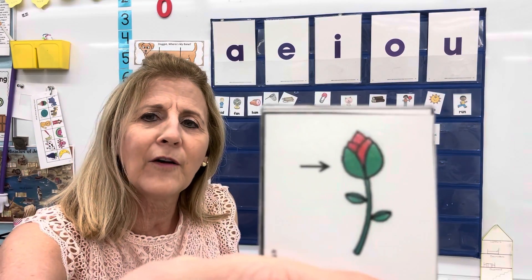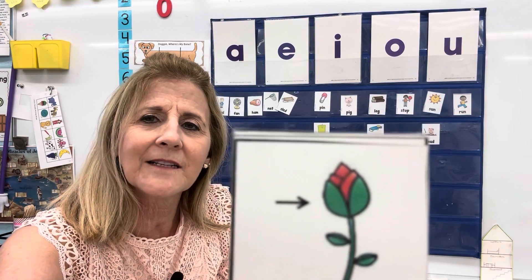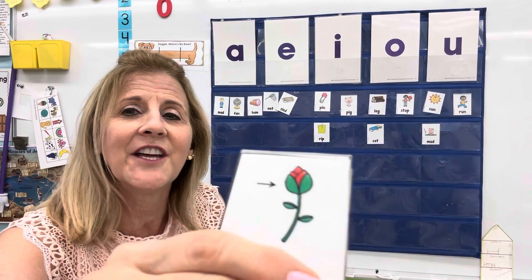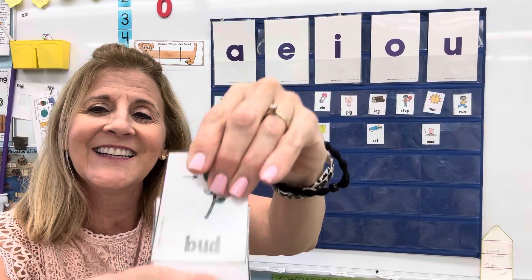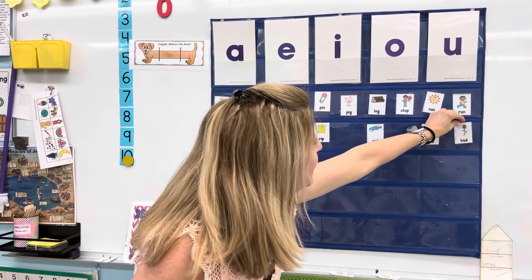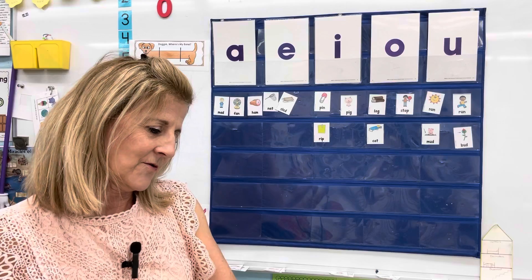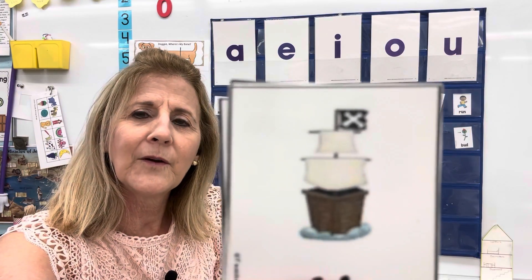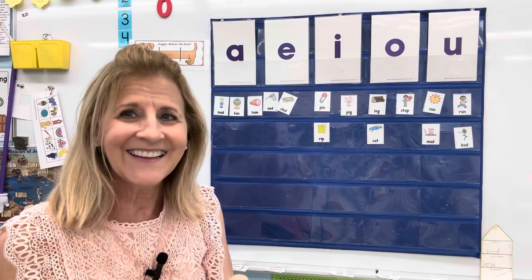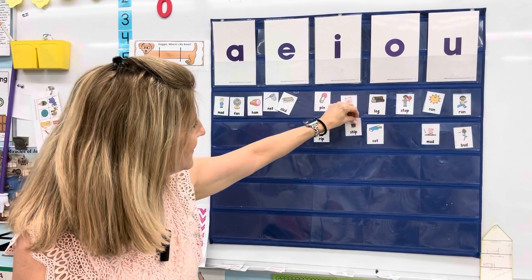This is a small flower. Before it opens, it's called a bud. Say bud, bud. If you said U, you're correct. Bud. Oh, this is a ship — an old ship. Ship. We'll put it over here. Ship.